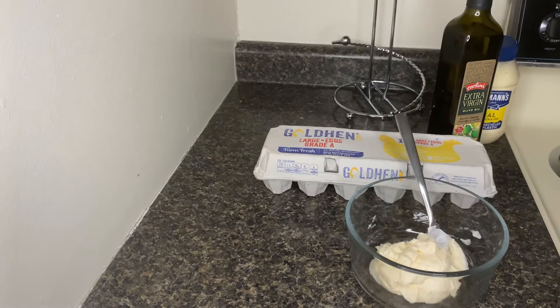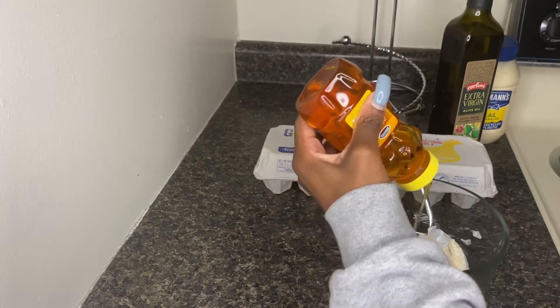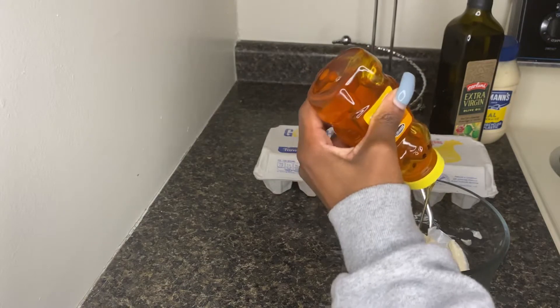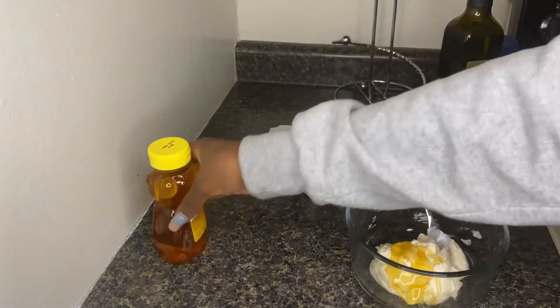And then I just mix everything up, and that's what I'm doing right now. I didn't really measure the honey — I just squeezed it until the ancestors told me to stop. So that's how much honey we're about to use, okay?